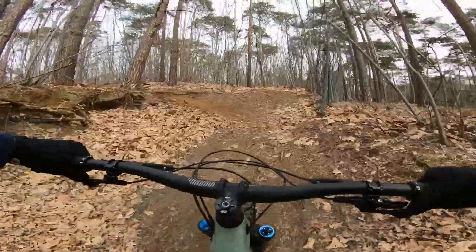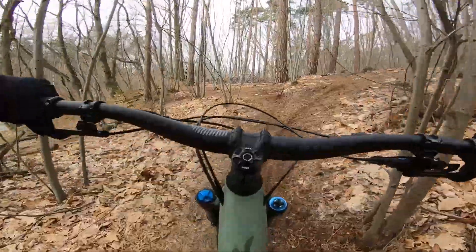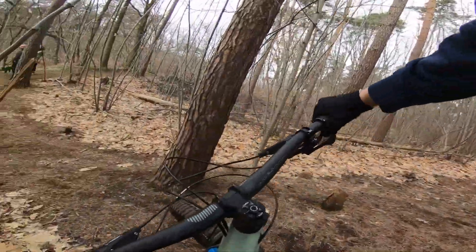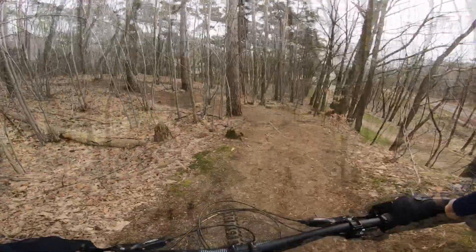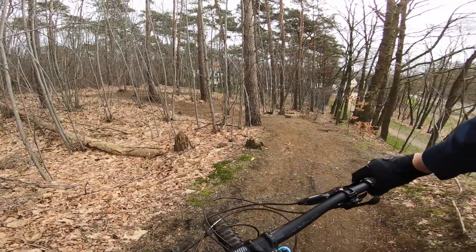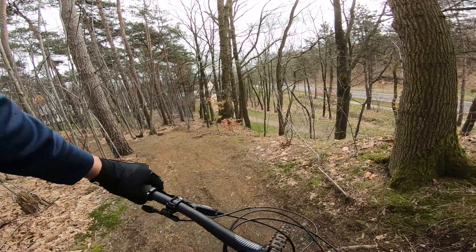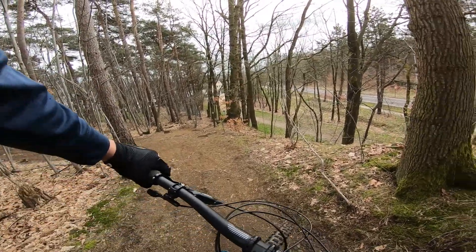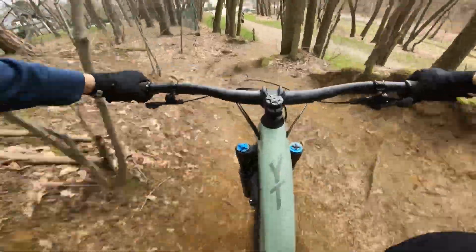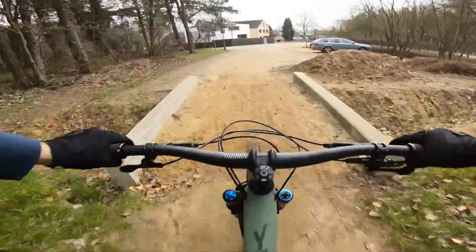Short climb — it's always steeper than it looks on the GoPro. There's a little squeaky sound from the headset, it might be running a little dry, I'll check it later. I'm waiting for a woman to clear the scenery so I can test the suspension over some roots. The suspension feels okay, so let's go somewhere else to try some jumps.